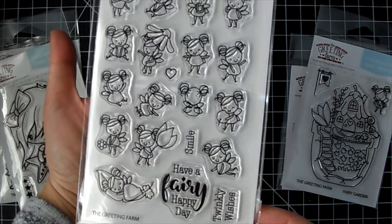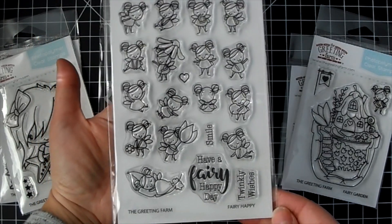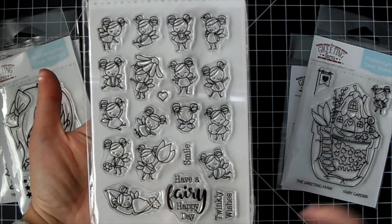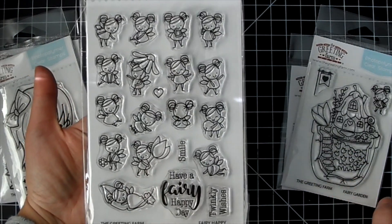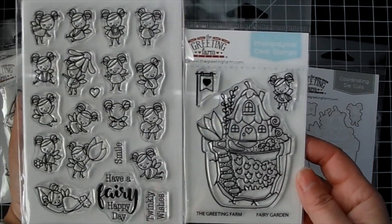US orders over $60 ship for free, and log in to collect your reward points. This is the Fairy Happy and it's so cute — look at all these cute little fairies you get! So many in here, they're very tiny, super cute.